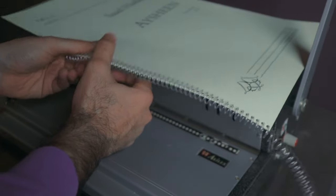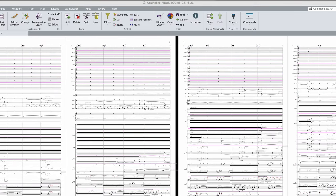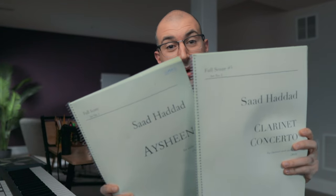For me, a piece is not completely done until I've actually seen it in my own two hands. It's not enough for me to see it on the screen like this. I really need to see it printed and binded like this. So stick around — I'll show you how to do it.